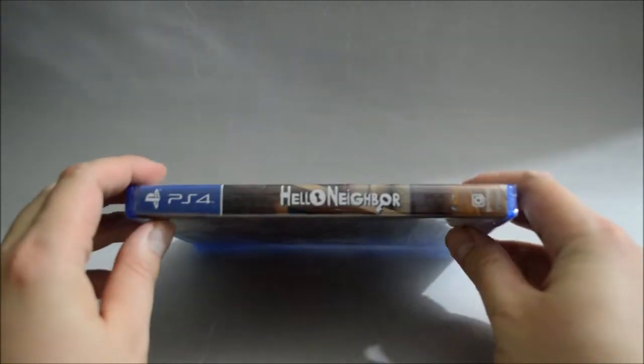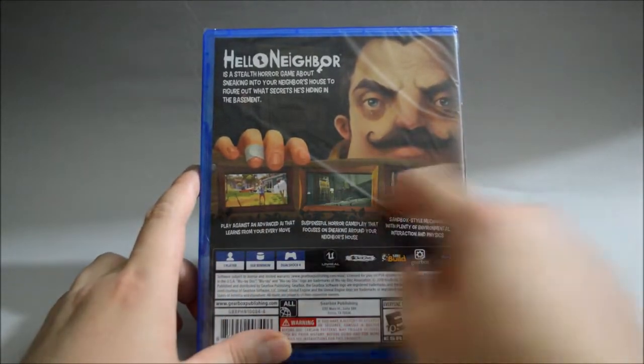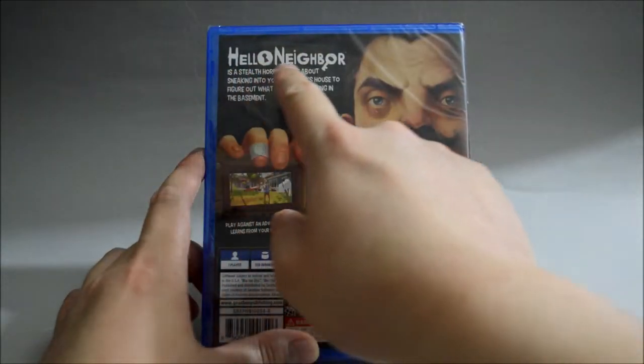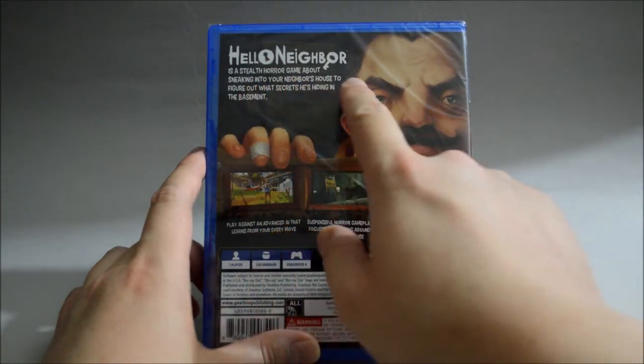Let's look at the side quickly, and let's look at the back. On the back we see three gameplay pictures. And on top it says: Hello Neighbor is a stealth horror game about sneaking into your neighbor's house to figure out what secrets he's hiding in the basement.